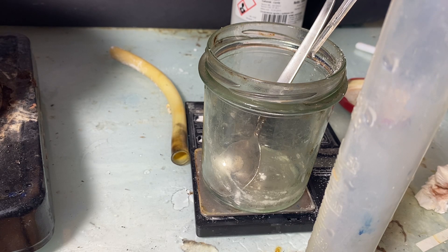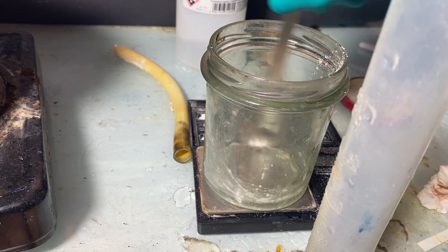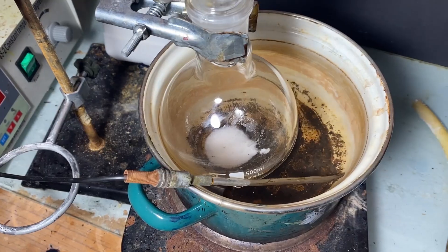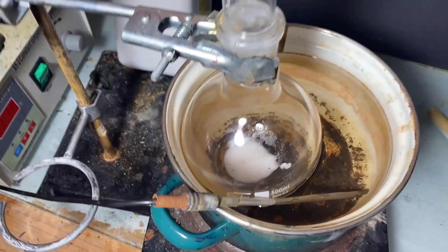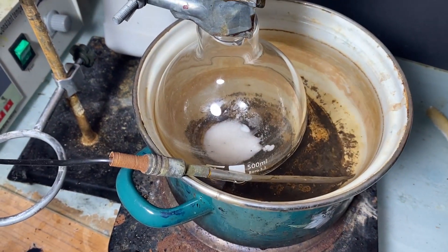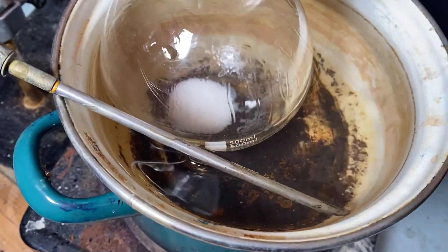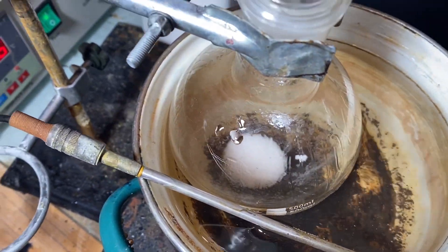I've added some sulfuric acid as a catalyst. We need the 3-to-1 ratio because the reaction we're carrying out is quite water sensitive — water can reverse the esterification reaction, and it's actually produced in the reaction itself. With that, I added the whole thing to the flask and put it into another water bath, carefully monitoring the temperature so it does not exceed 60°C. This reaction should be carried out at around 55°C.